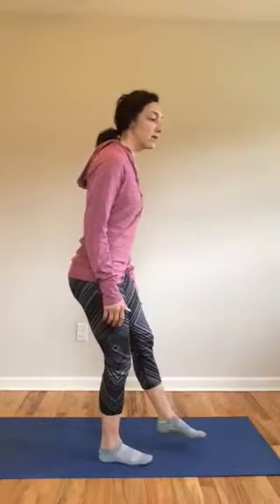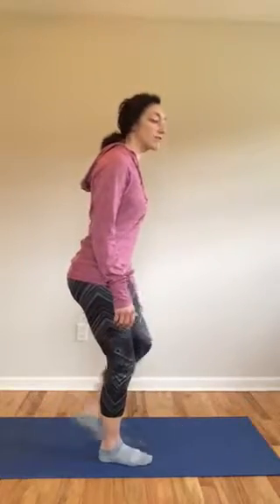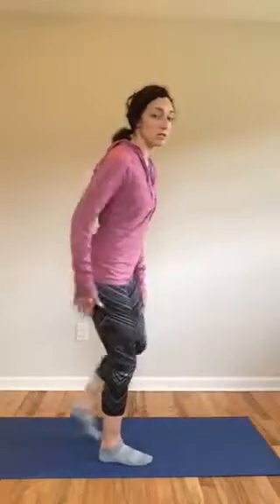If you just bent your knee and kind of sagged forward with it, you're going to use more of here — the quads. So this is about how you weight your heel. You might feel a little bit more off balance, but that's because you're not used to using those glutes.